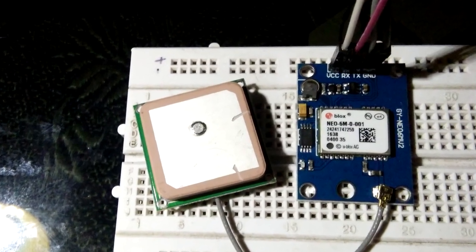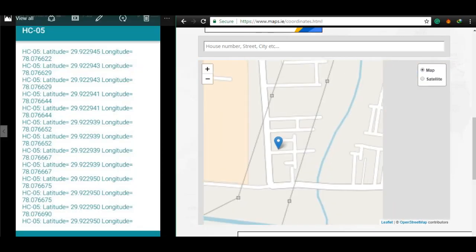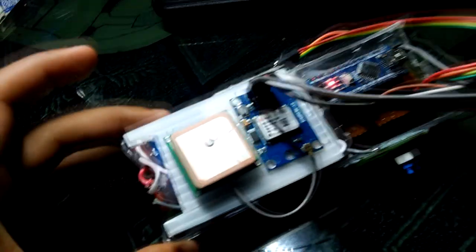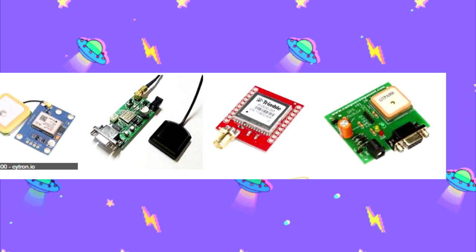This experiment shows how accurate a GPS module can be. It's not very accurate, but we can increase its accuracy by adding a more sensitive antenna or replacing the module with a more expensive one which costs twice as much as U-Block's.